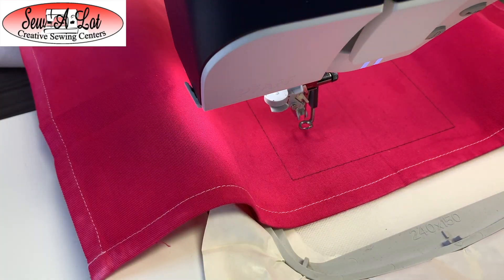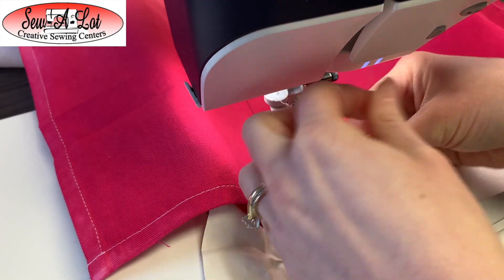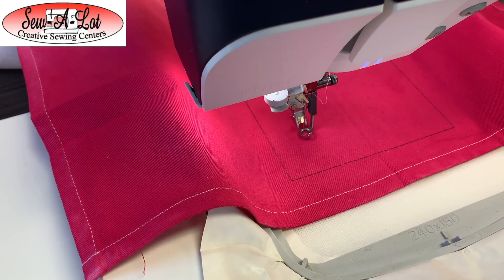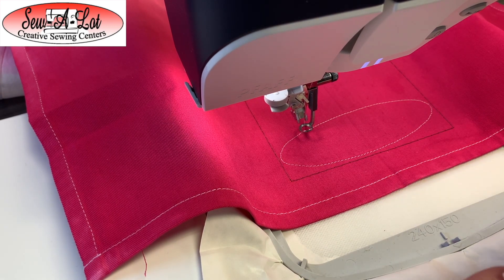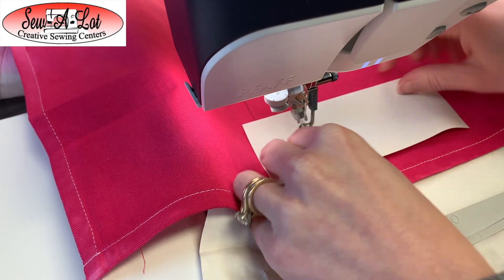I'm going to put my first color of thread in, which is going to be white. I'm using white because it's going to do the placement stitch for my plate, and since we're using white leather, I want to tack that down with white because it is going to be a raw edge. Now that my placement stitch is there, I'm going to take my piece of white leather, put the leather side facing up, and make sure I cover that entire area.